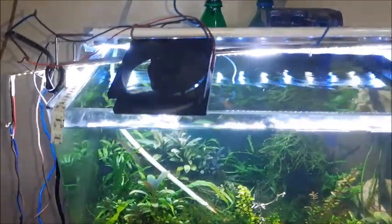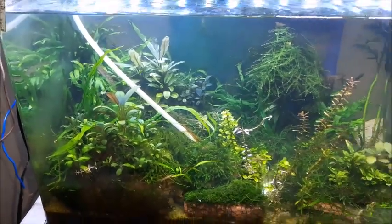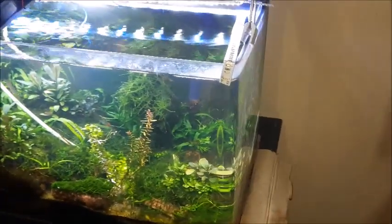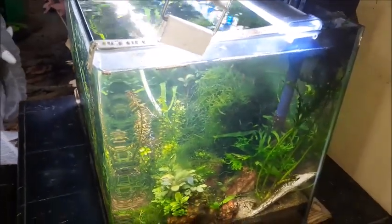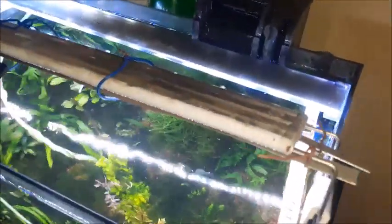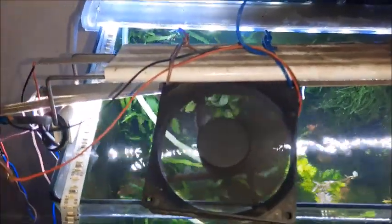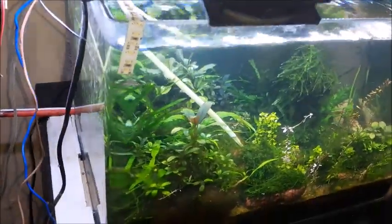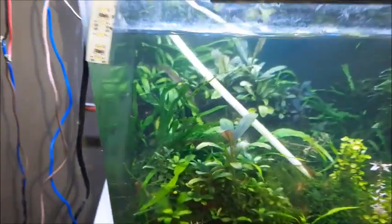This is one of my planted tanks. In this tank I'm growing Goosey Palindra and fern varieties, and some mosses — weeping and flame. Most of those plants are heat sensitive, so I use a cooling fan to cool down the temperature of the water to get optimum growth of plants.